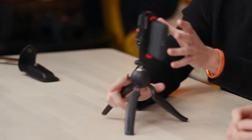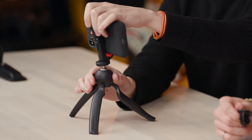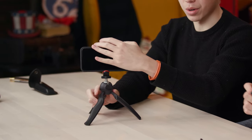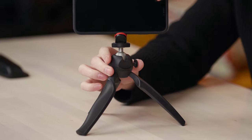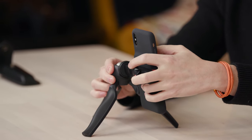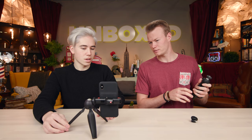It has rubber grips on it, and of course the silicone case helps with grip as well. You click the dial to adjust to whatever angle you want. This one also has a vertical video mode — there's a spot where you twist and put it into vertical video mode. It's a bit tipsy right now because of the battery case, but it works.